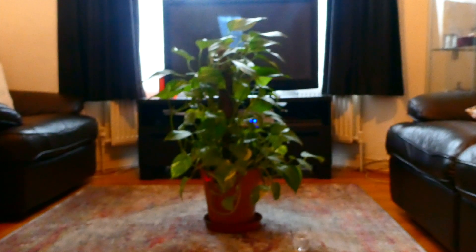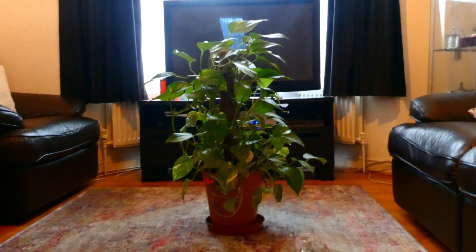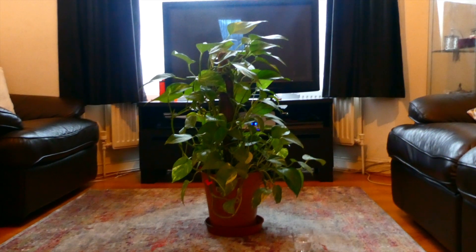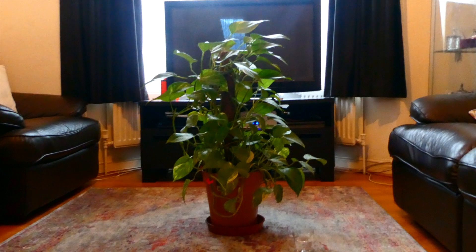Today I'm going to show you a really easy way to propagate your devil's ivy plant. All you need is your mother devil's ivy plant and a cup of water.